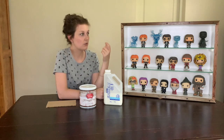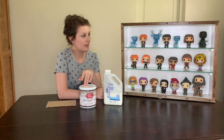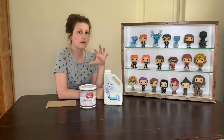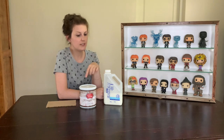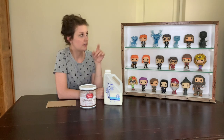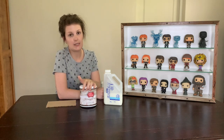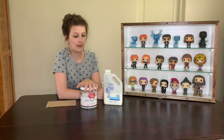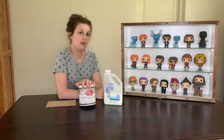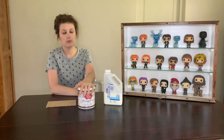I did three layers of Powdered Wig on this cabinet, and you can still see parts of the wood through it, which I like — it's not just a flat color. If I had done three layers of Annie Sloan, it would have been completely white. I will be doing a large piece next and mixing this with another color, so I'll see how that goes. It's also water-based, so you can just wash your brushes with water.